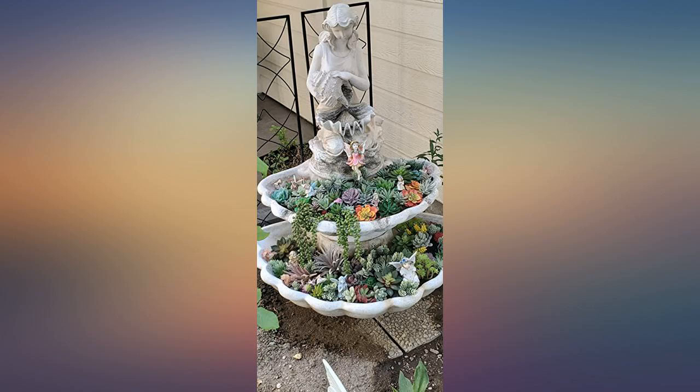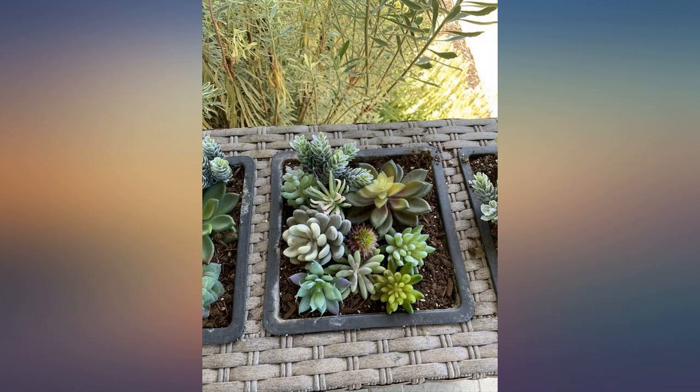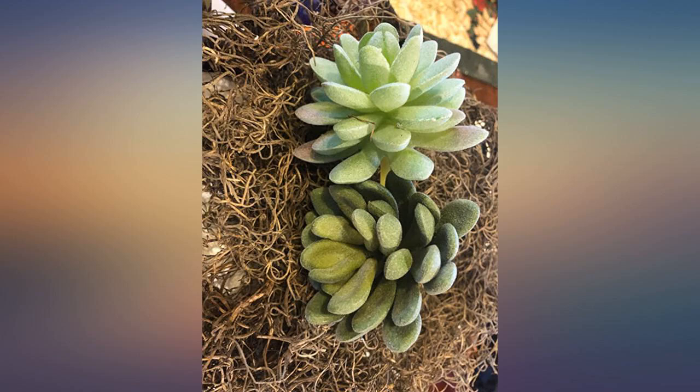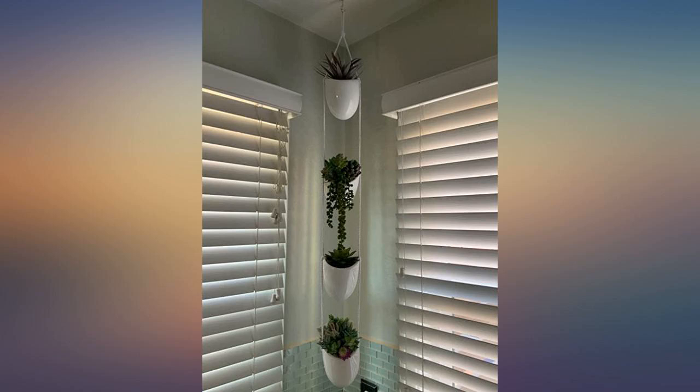I got a buy-one-get-one frame at Michael's and created this gorgeous faux succulent wall hanging. My husband still needs to frame it out, but how awesome did this turn out? I did use about 2.5 packages along with some other bulk small succulents. It's 18x24. Happy shopping.